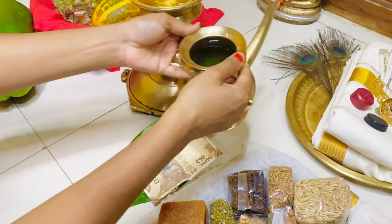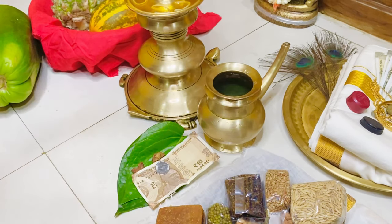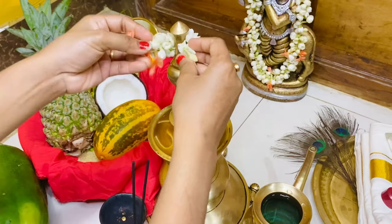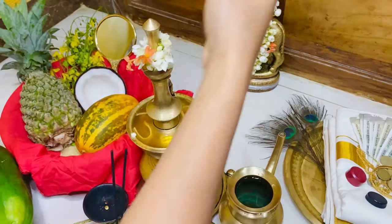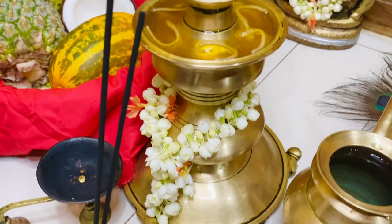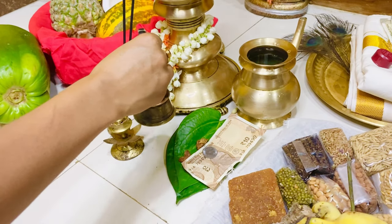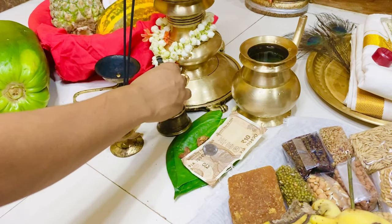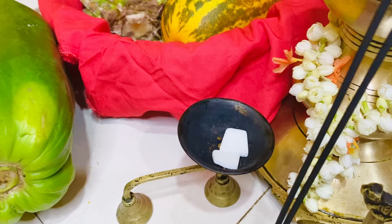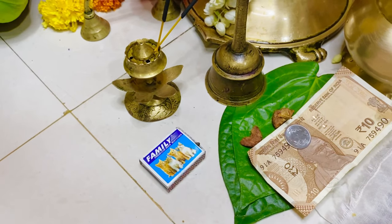Next, place a pitcher with clean water — we call this a kindy. One thing to note: never keep the spout facing south. I'm decorating the lamp with jasmine flowers. Then we need a camphor stand, a stand to place the incense stick, and a small bell to worship the idol.